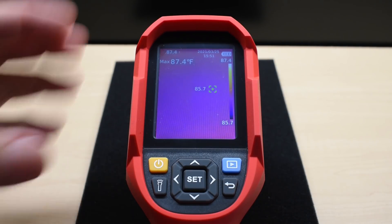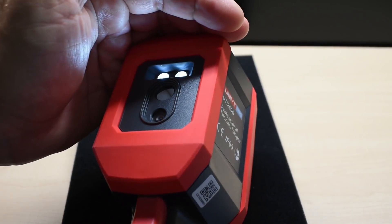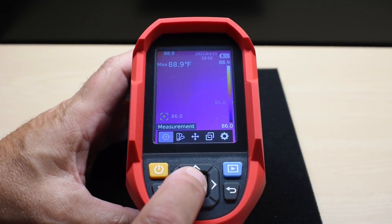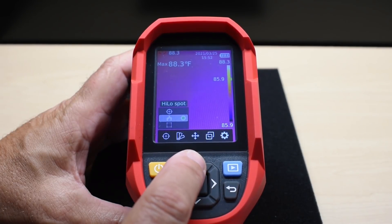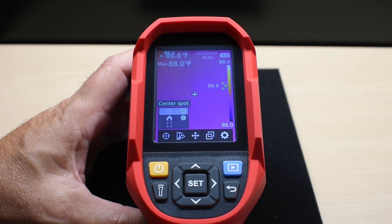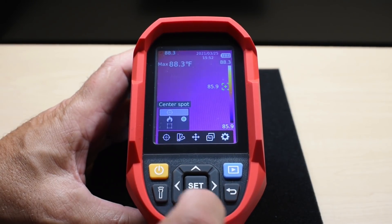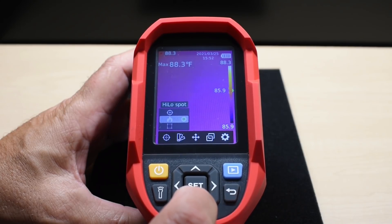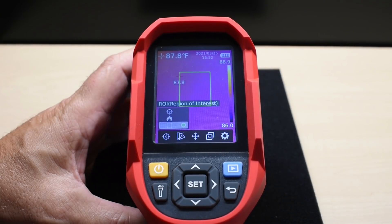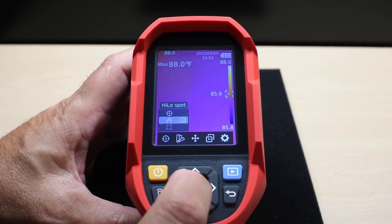The flashlight button is on the side — push it to toggle the flashlight. To access different settings, push Set. Under Measurement, push Set again to get options: high/low spot, center spot. Selecting center spot displays a center target on screen with a temperature reading at the top. You can also use the region of interest mode, where temperature readings are taken only within a defined green box on screen.